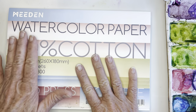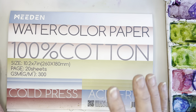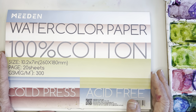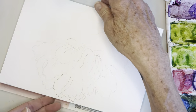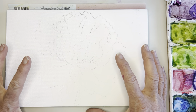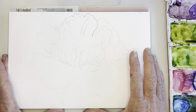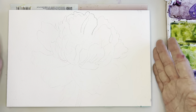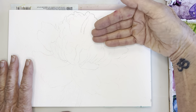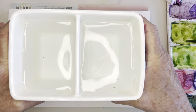I'm using Mead watercolor paper — this is their 10 by 7, 100% cotton, which I love. It's a little bit pricier than the Artisto I usually share, but I really love it. This is also a block, which means it's sealed on each side, so when you're using a lot of water you don't have to tape down your paper and you don't have to worry as much about it buckling. When I'm finished, I'll just go around with a letter opener or credit card to lift it up.